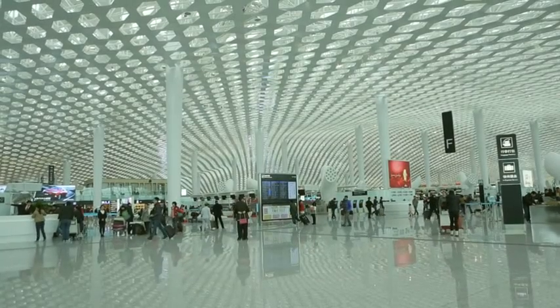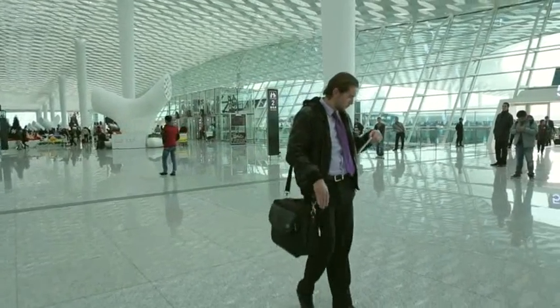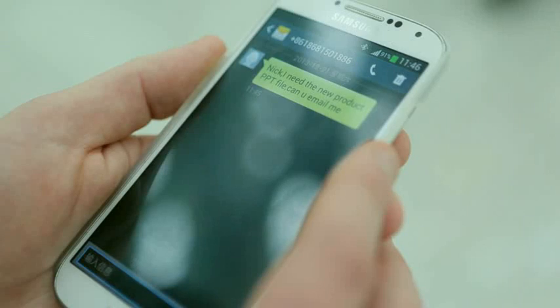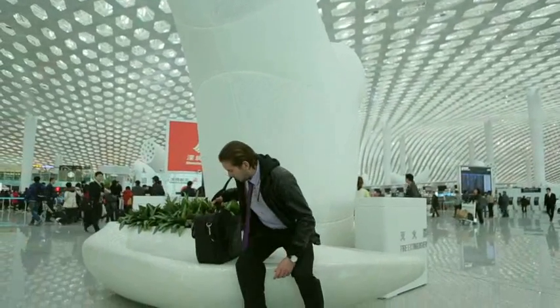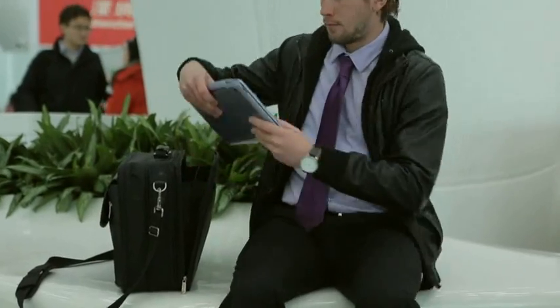Smartphones do have some practical limitations, even with the relatively large display offered by Samsung's Galaxy S4. For example, having to use a finger to input text can be a real productivity killer. TransMaker works with a portable and detachable keyboard, turning the entire package into a laptop as needed.